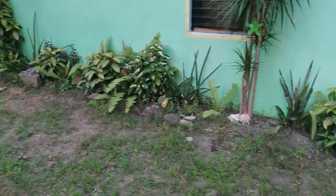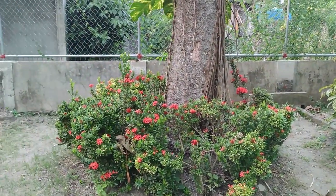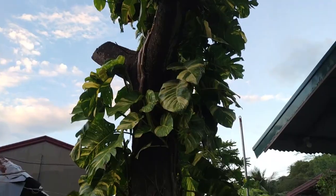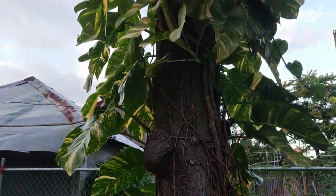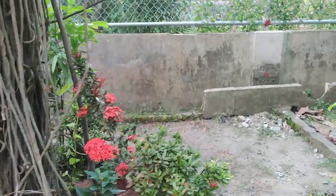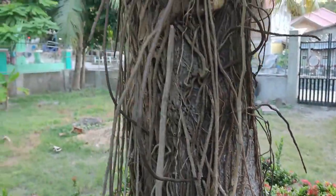Mostly here is just decoration plants. This is quite nice — this old Sampagita, very old. That is Sampagita. What is the tree? Kamansi. And what is climbing there is different — some kind of vine.